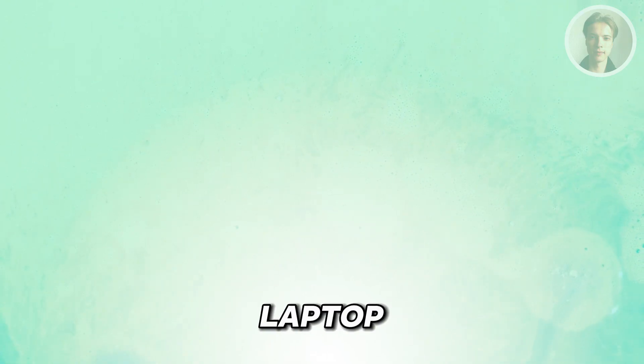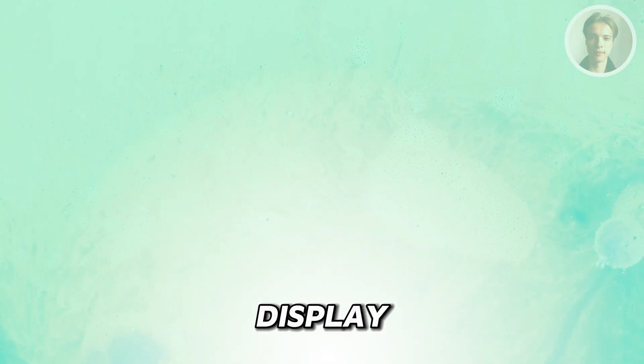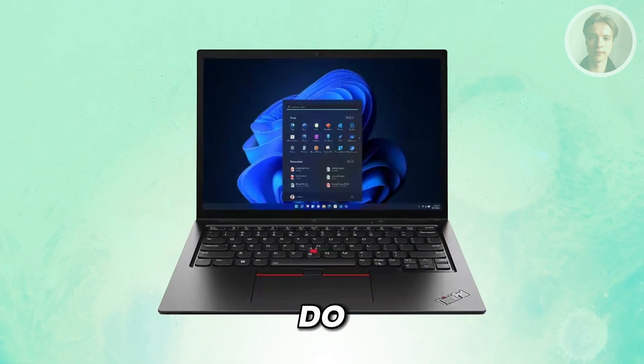So if you're having problems with your Lenovo laptop and there's power but no display, there are a few things that you may want to do.